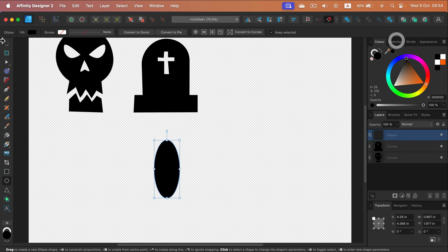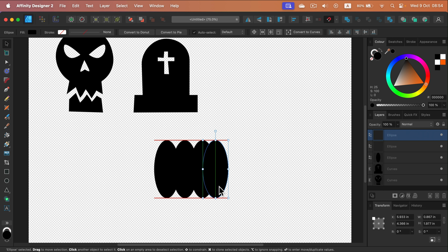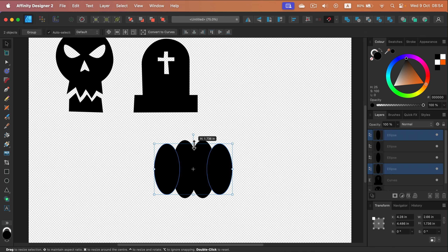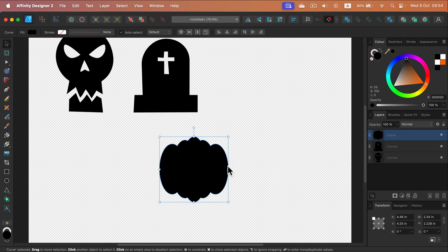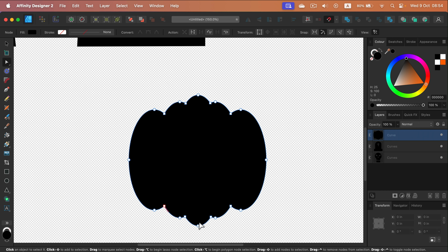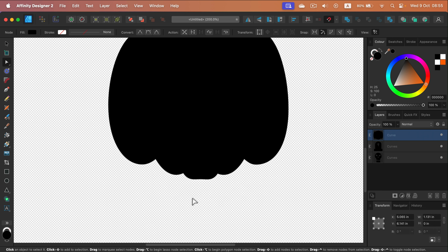We can't forget about the pumpkin! I start with an oval and make several duplicates by holding Command or Control to drag. These will be my starting points for the pumpkin body. I unite all of them together, then adjust the bottom — it's popping up too much — by clicking individual nodes and moving them with the arrow keys on my keyboard for very subtle movements.